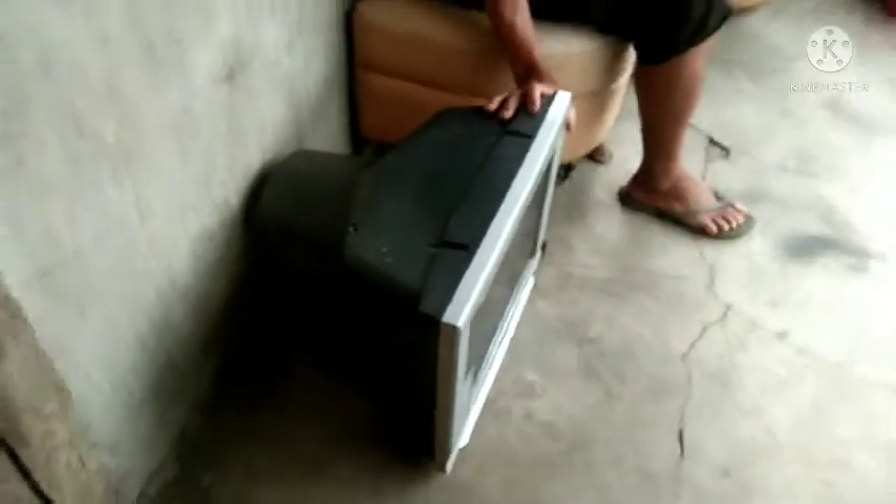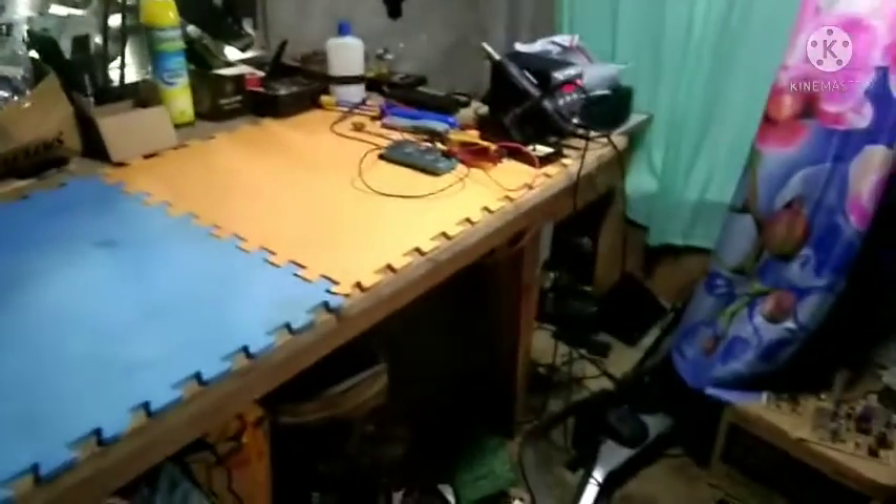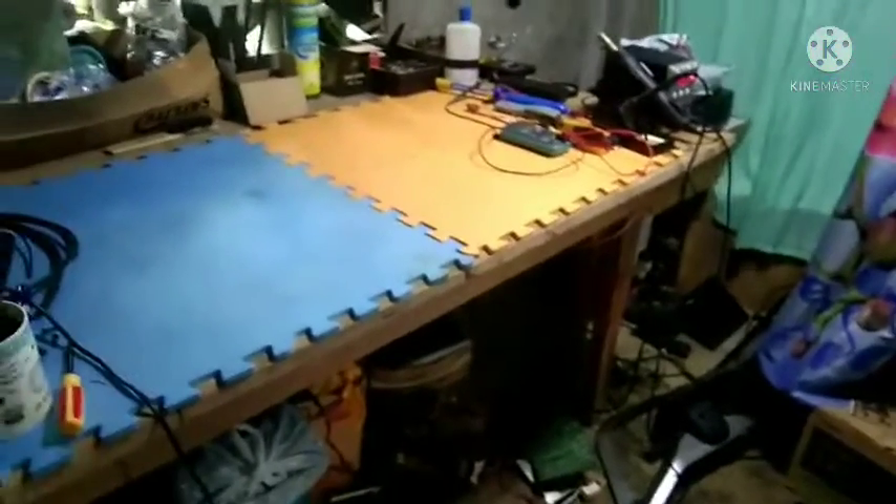Good morning mga boss! May dumating na naman sa ating CRTTV. Maagang dumating. Yan ang gulo ng pinag-aayusan natin, dito lang kasi yan sa bahay mga boss. Magkakape pa lang sana ako.